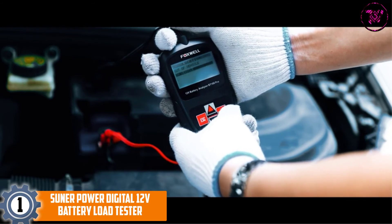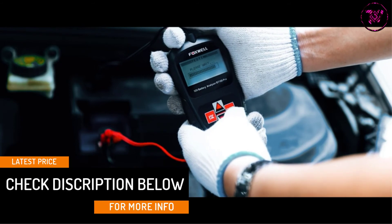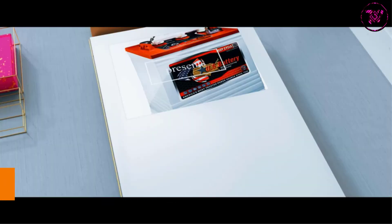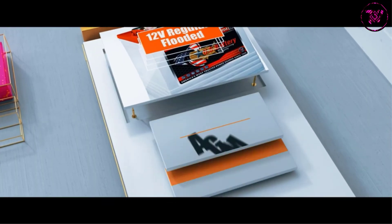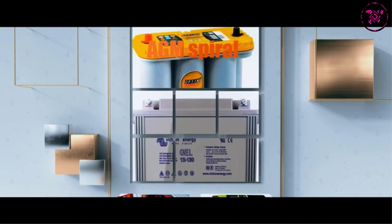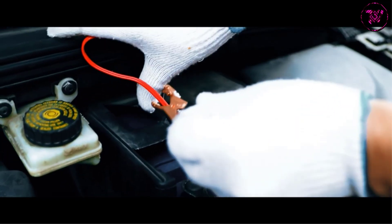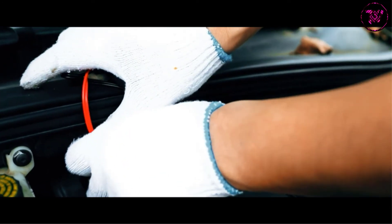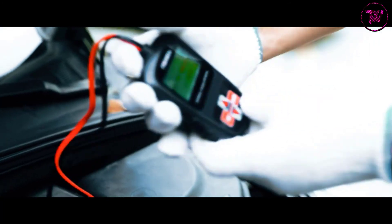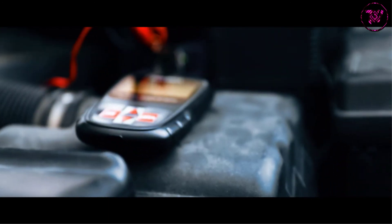It is well-built, featuring a heavy-duty clamp and a beep remind function. This tester boasts a large LED screen for easy viewing, and its complete wide CCA test range of 5–9555 makes it ideal for analyzing various batteries. It provides information about CCA, battery resistance, battery voltage, and battery life percentage. The tester is ultra safe, packed with reverse polarity and over-voltage protection, and will not damage your battery.